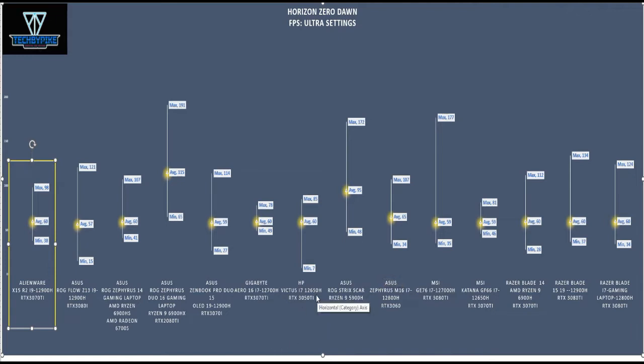Remember, this Alienware laptop has an i9-12900H and an RTX 3070 Ti GPU. That is the Alienware X15 R2 gaming laptop.